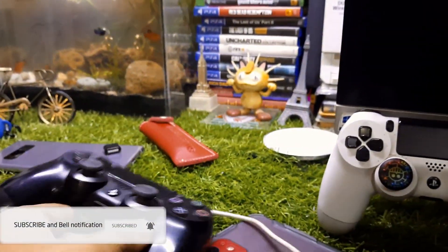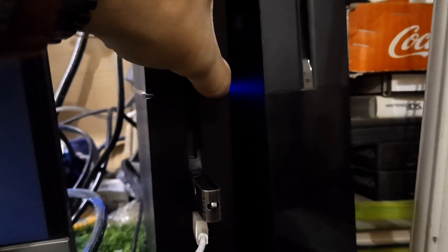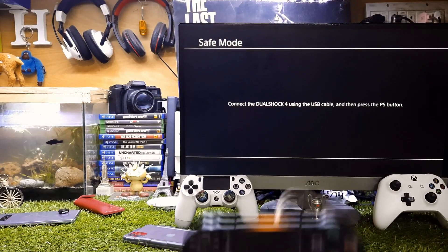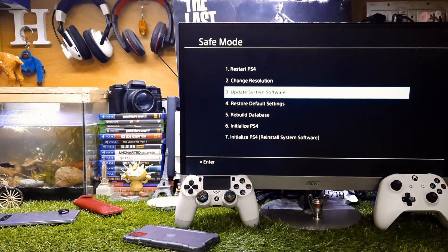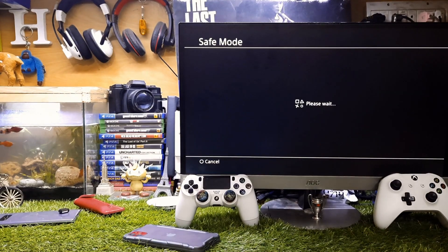Hold the PS4 power button for about 10 seconds until you hear the second beep — that means your PS4 is in Safe Mode. The screen will say 'Connect the DualShock 4 controller.' Press the PS button. You'll see several options; go to the third option that says 'Update System Software,' tap Enter, then select the first option which says 'From USB Storage Device' and tap OK.